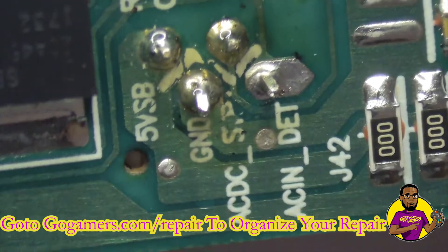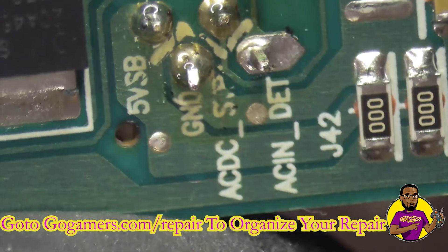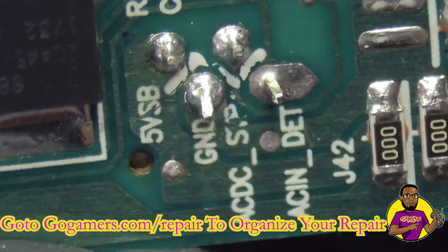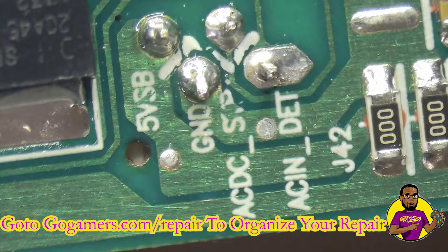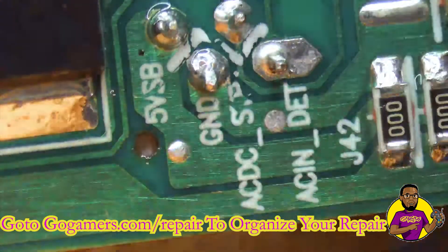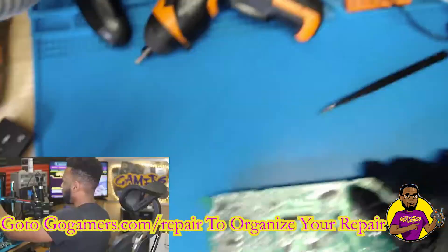Looking down at it, I can see all the points. I've got the board at an angle — all the points look intact. I'm going to take my toothbrush, clean it up a little bit, then thoroughly clean this area by dipping my toothbrush in IPA again to clean up all the residue. And that should be it.